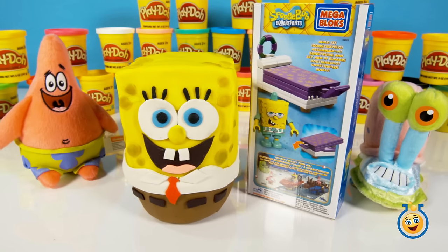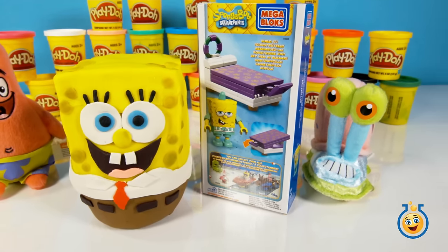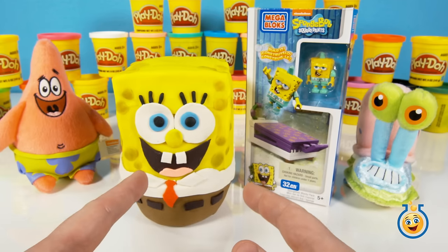Hi, Toy Labbers. If you're excited about the new SpongeBob SquarePants movie, Sponge Out of Water, you're going to love this giant Play-Doh SpongeBob egg we're going to open today on Toy Lab TV.